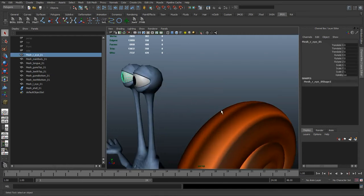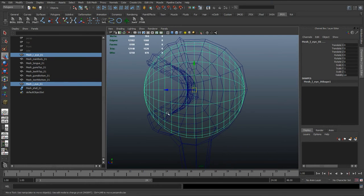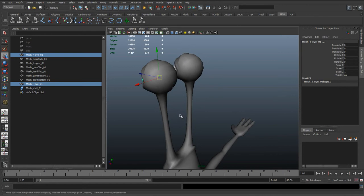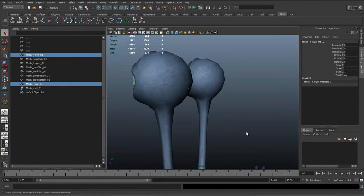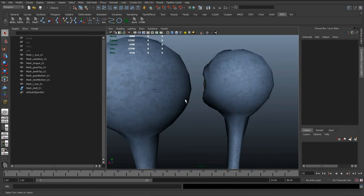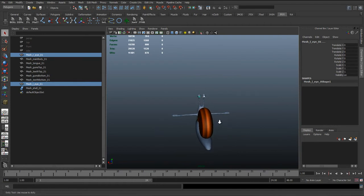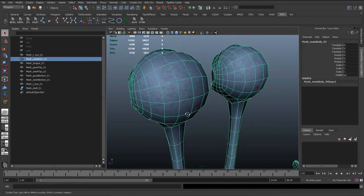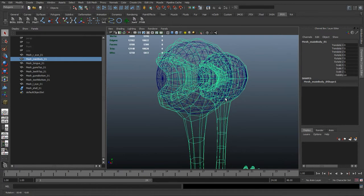Just before we start rigging, one thing I noticed through checking - I've used this character for an animation a few years ago - is that I had a problem with the back of these eyes. Going to textured view and moving quite far back with the eyes selected, you can see they're not clipping with the skin, but moving far back you can start to see that wireframe coming through. As the eye starts to rotate, the skin in this area had to be really accurate to get these eyes to work.